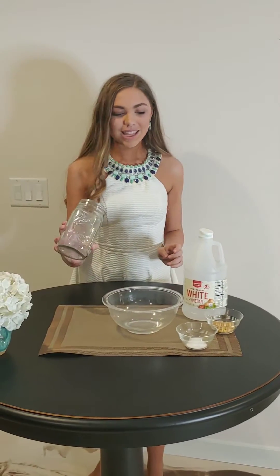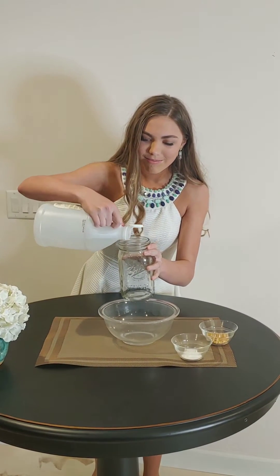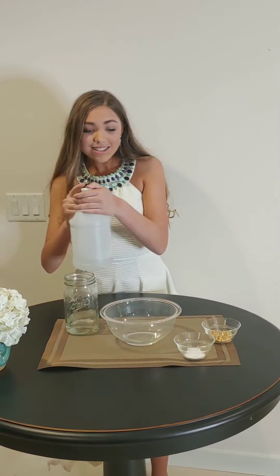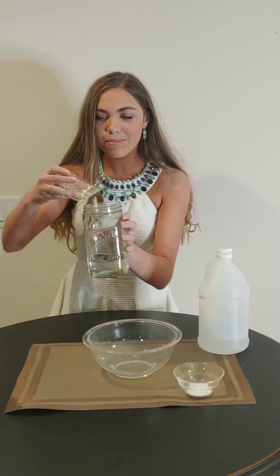First we're going to take this mason jar and put this white vinegar in it. Okay, we got that in there. Next we're going to be taking these corn curls and putting them in.